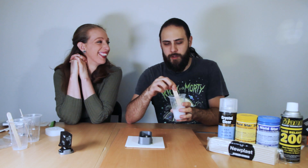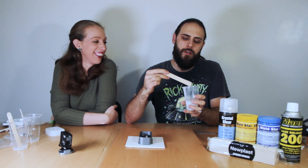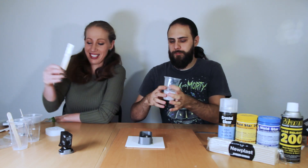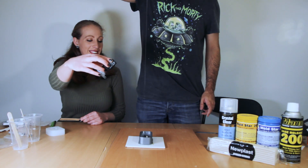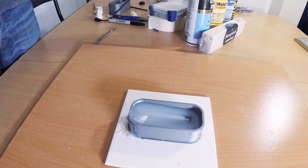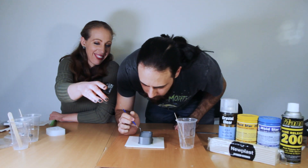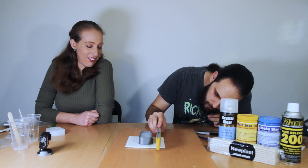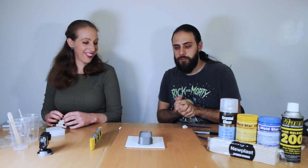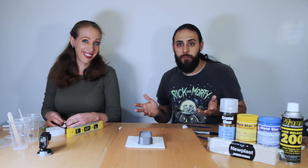We've mixed our A and our B together for about a minute and a half for a nice even mix. Now we're going to get this in there and pour it. We'll come back to that in a bit, and get back to it when it's set, and then we'll do the second half.